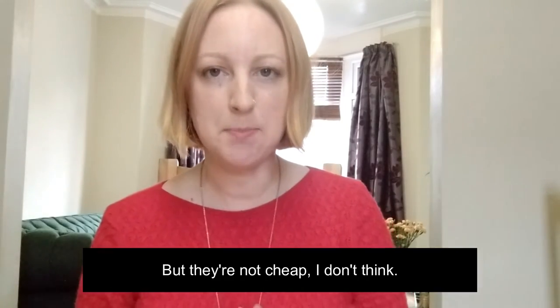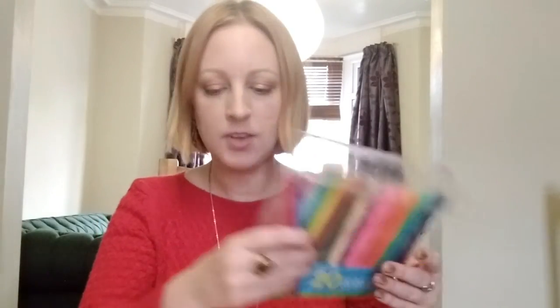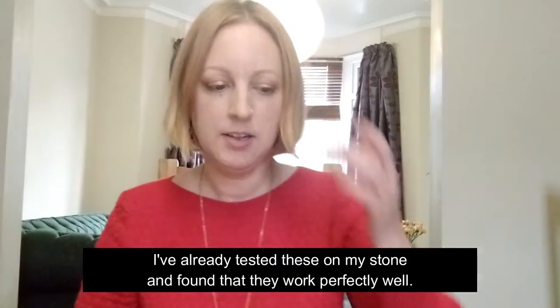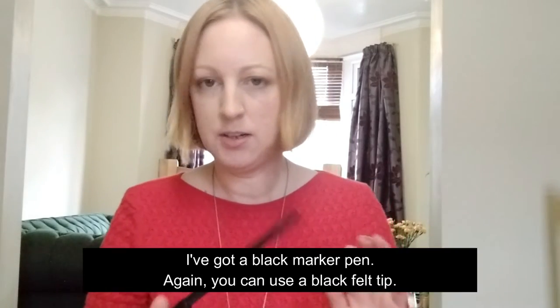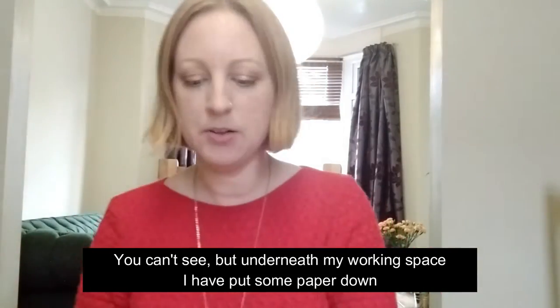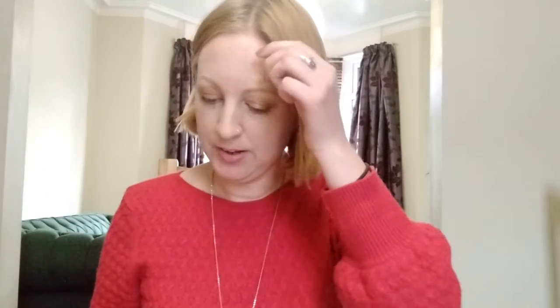Posca pens aren't cheap, so I've also got some regular felt tip pens which were not expensive, and I've already tested those on my stone and found that they work perfectly well. So you can use whatever you've got available. I've also got a plain black marker pen - or you could use a black felt tip. Underneath my working space I've put some paper down because I don't want to get acrylic paint all over my table, so if you hear rustling sounds, that's what that is.